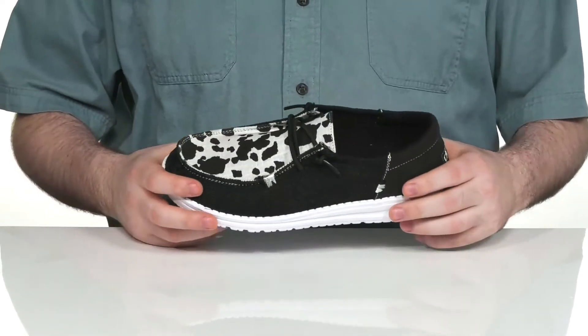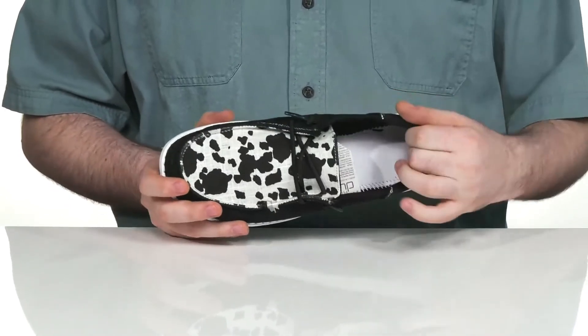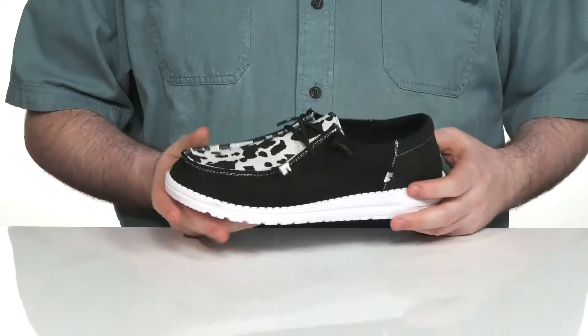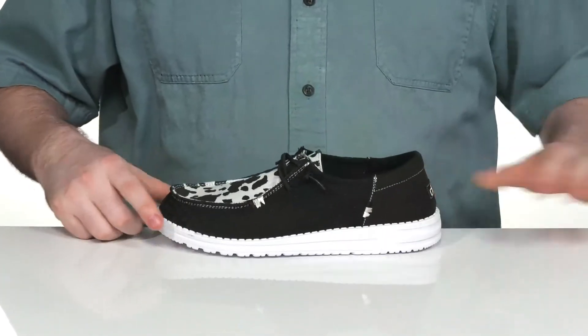It's also made with durable synthetic materials to keep it fitting just right, using some padded interior collar foam to keep it super comfortable, along with an elastic band lace-up to make sure it's secure.